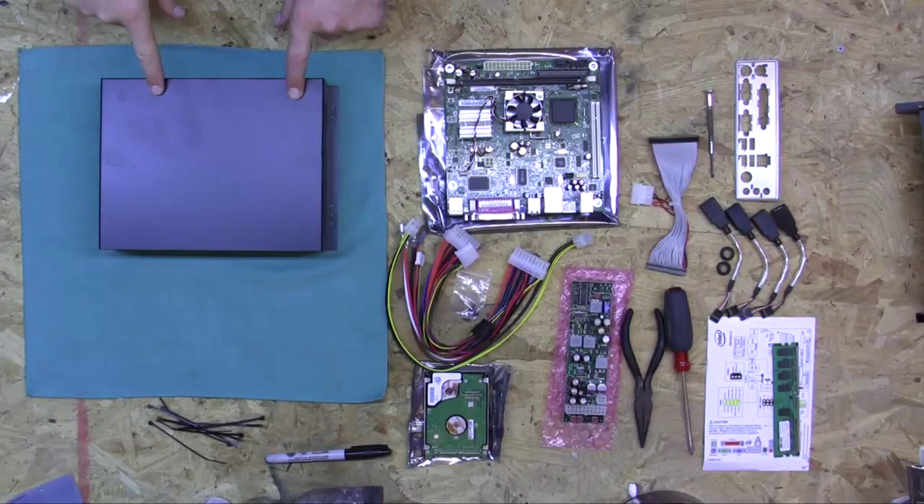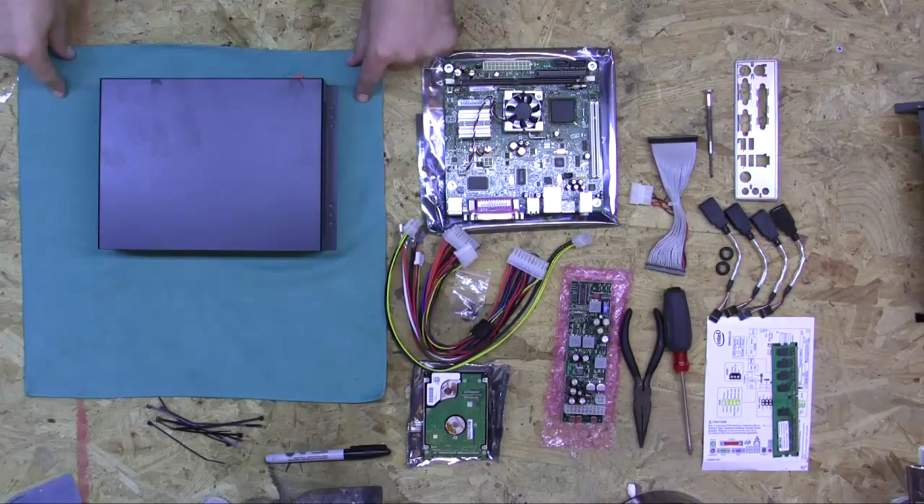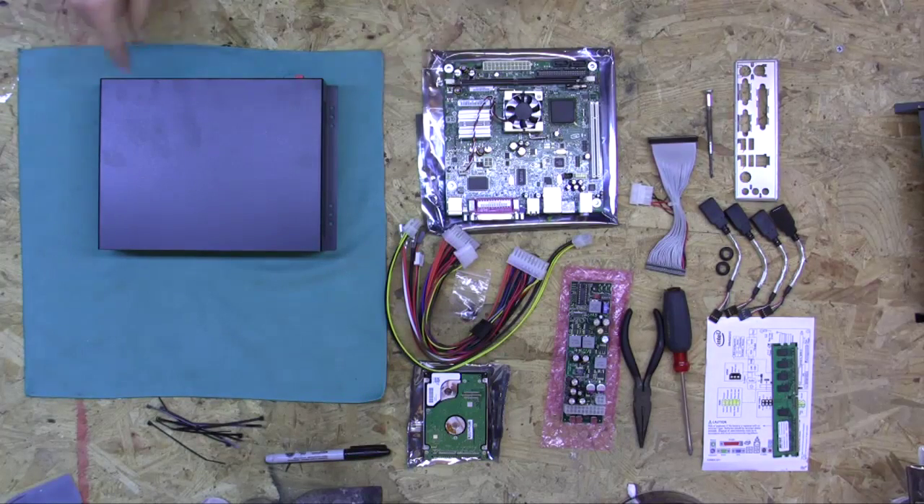Alright, let's start with the parts list. We have a Morex 5677 case here, which is powder coated. I've got it on a little bit of cloth here to protect it from getting scratched in case we decide to do a cosmetic install.